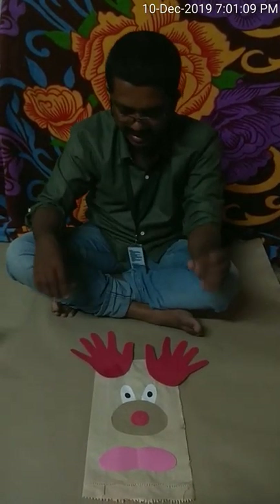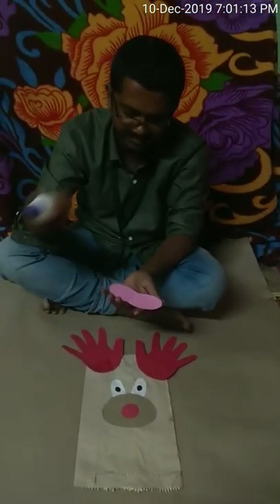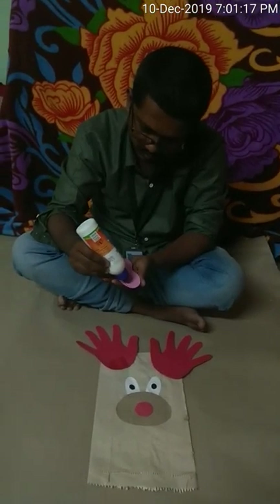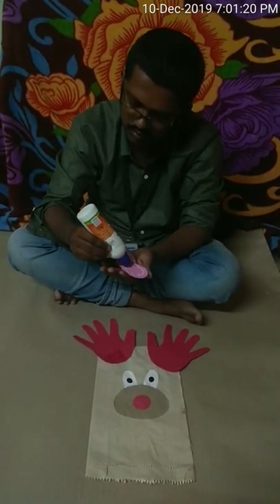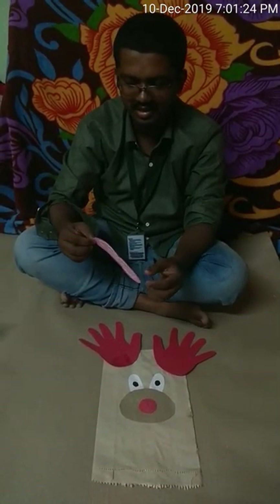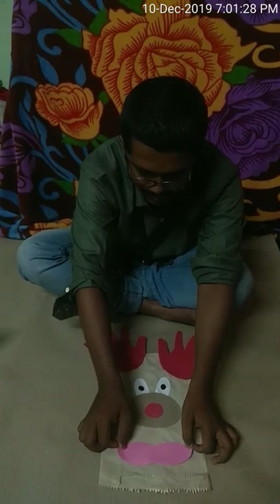Now the next thing I am going to do is apply some glue on its mouth and stick it here. It will cover a small portion of the eyes so it will look like the eyes are behind the mouth.